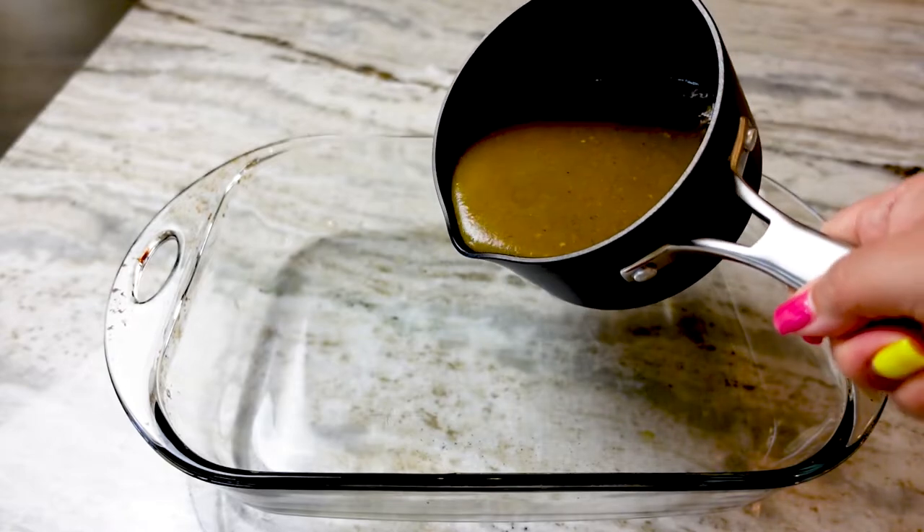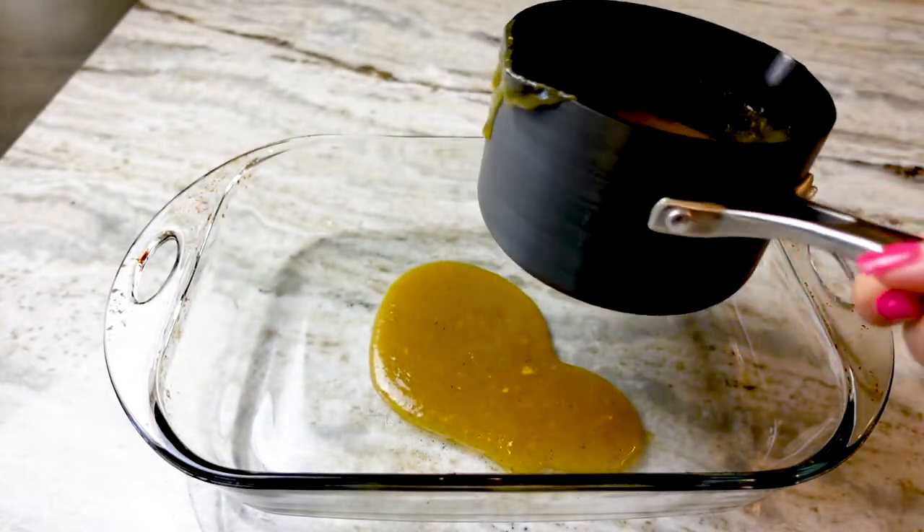I'm going to start by preheating my oven to 400 degrees because let's be organized.